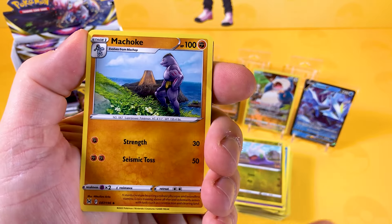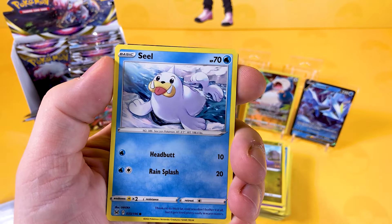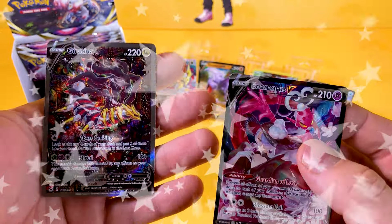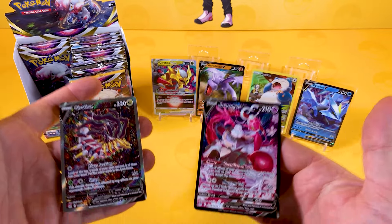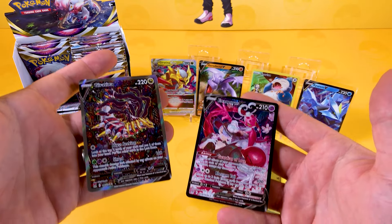We've got lightning energy, wind-up arm, Machop, Mirage Gate, Shellder, Hisuian Growlithe, a Ducklett, a Rockruff, a Seal, and a trainer gallery Swampert — which is really great. It's a guaranteed pull. Oh my word, I can't believe that. That is the best pack! That was the best pack that was pulled.